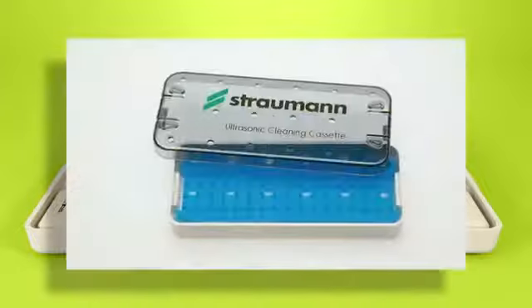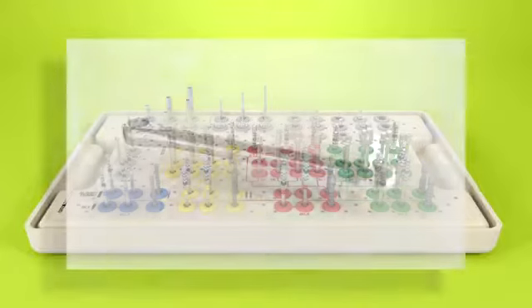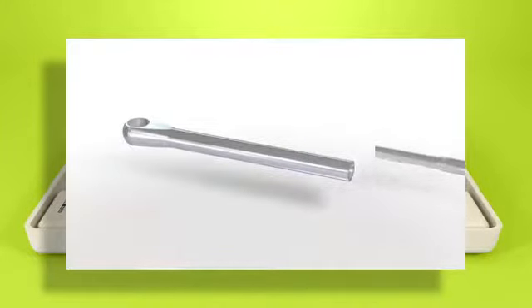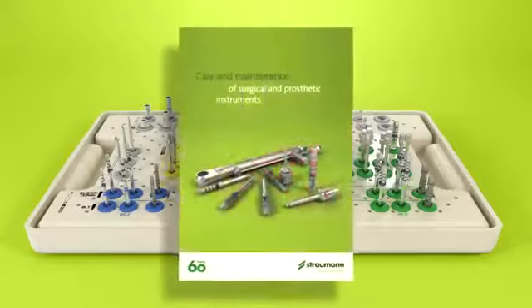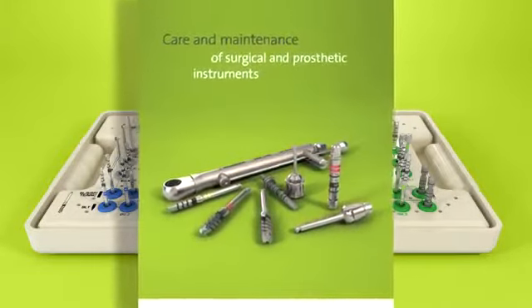For cleaning the drills by ultrasound, the Straumann ultrasonic cleaning cassette can be used. The ratchet must be disassembled for sterilization and storage. The brochure on care and maintenance of surgical and prosthetic instruments contains more detailed information.